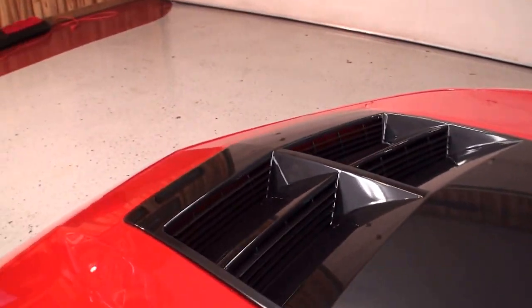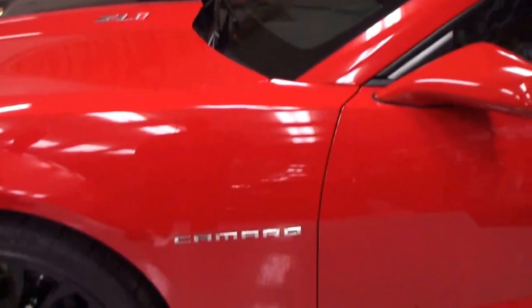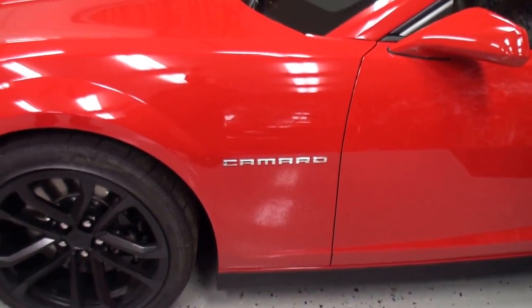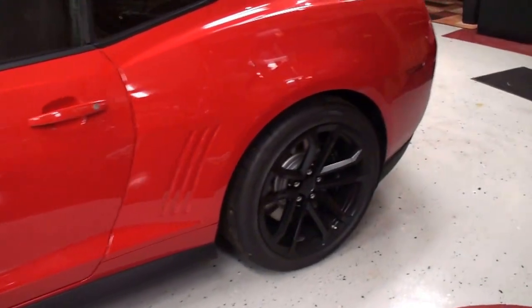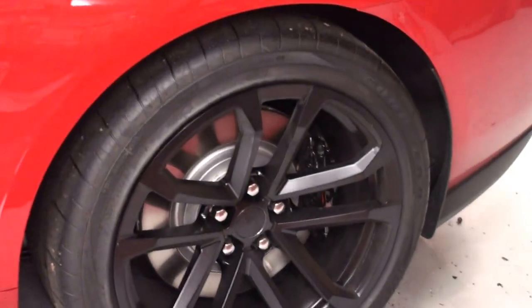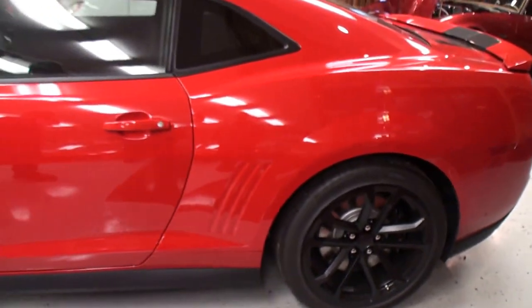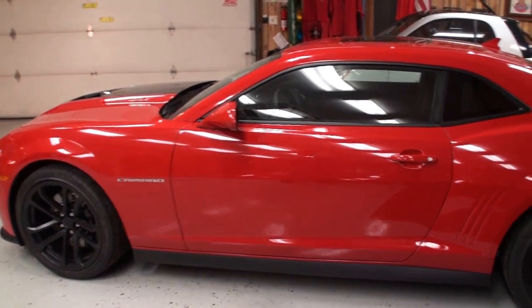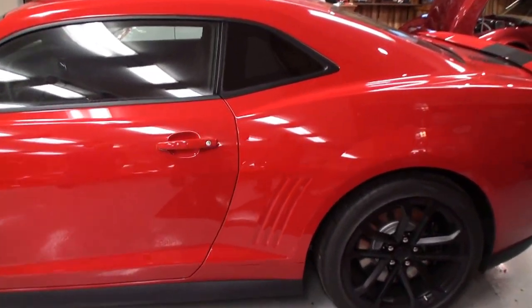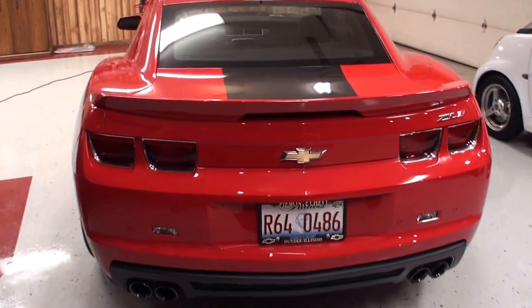There's special venting on the hood, and the Camaro badging on the side. You were telling me about the tires — they're 20-inch tires, actually racing tires, and it's recommended that you don't take the car out in the winter time. The tires would crack up because they're made for warm weather conditions.